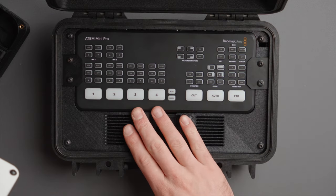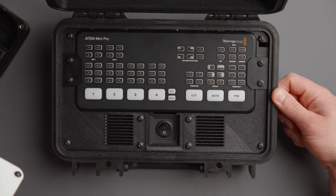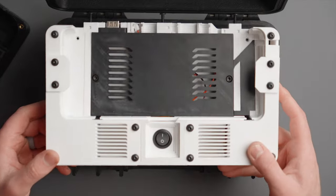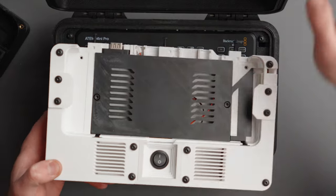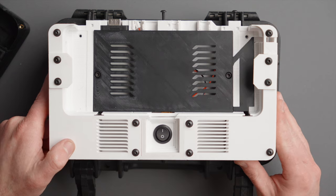A DIY case for your ATEM Mini — everything you see here is included with exception to the Pelican case itself and your ATEM Mini. This insert — I have another one in white — will come with a case. It also comes with a bunch of different power connectors and cables, and we're going to go through all of that in this video and talk about everything you need to build your own ATEM Mini case.